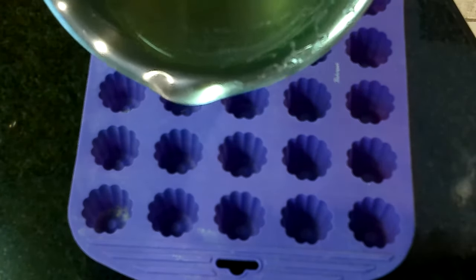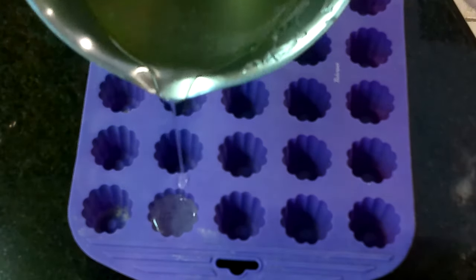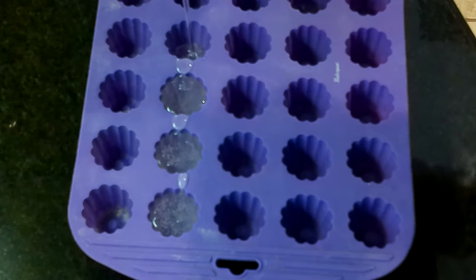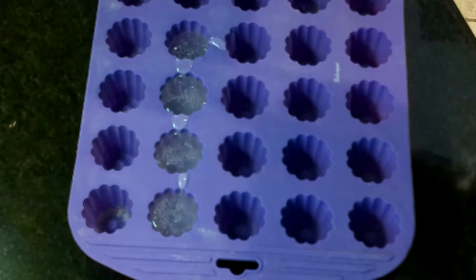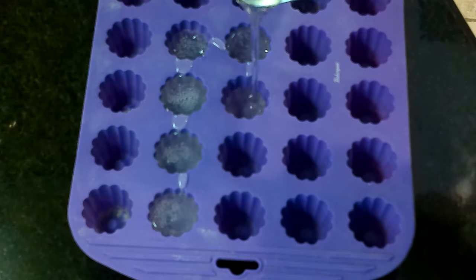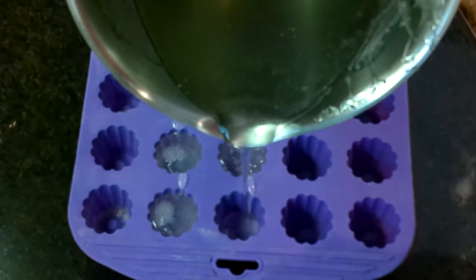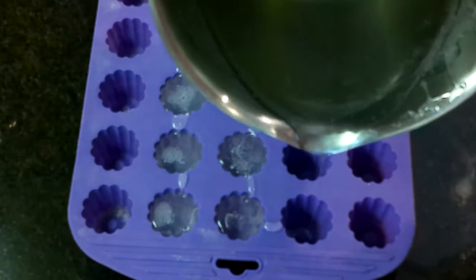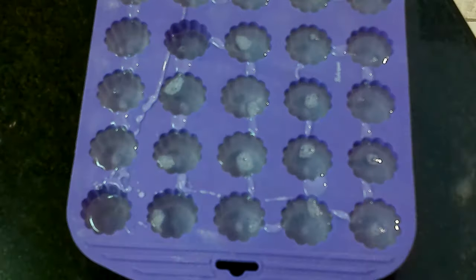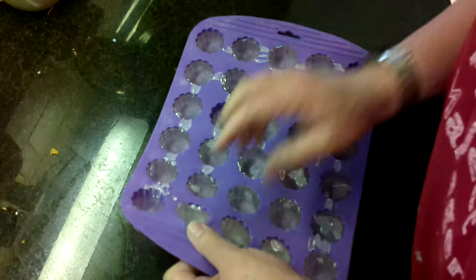Now we want to pour it into our molds. Any mold that can handle the heat of 320 degrees will do. I usually use ice cube molds but I can't find them right now, so any silicone mold that can handle 320 degrees. Now we just let them cool.